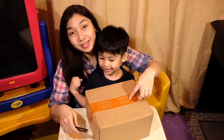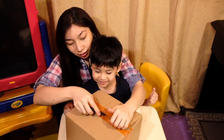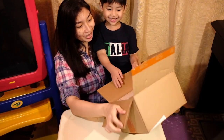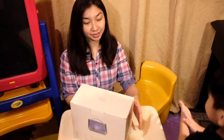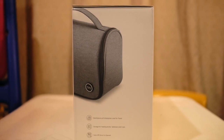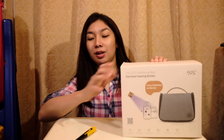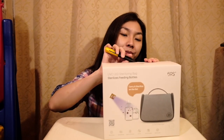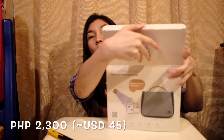It has a 59S sticker on the box. I bought this for like 2,300 pesos minus all the discounts that the shop gives.